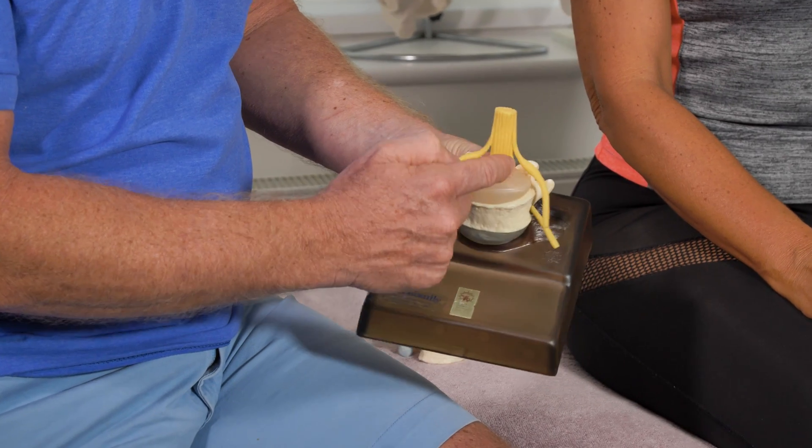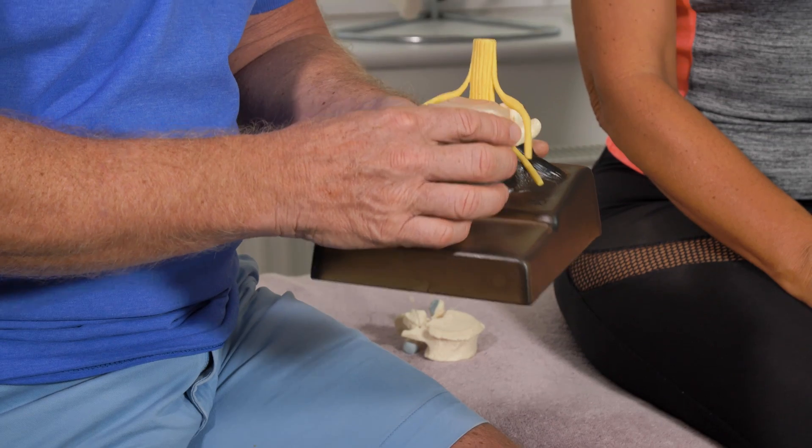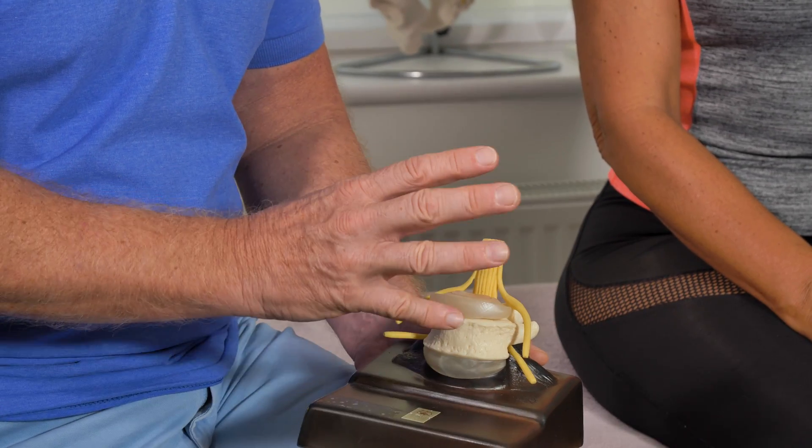It sounds a bit strange but it's actually quite a good test. If someone has what you perceive to be disc pathology — say at L4 or L5 — where a disc is touching a nerve root, it basically occupies the space. The Valsalva has many uses, such as checking the ears or cardiac examination, but here we're going to talk about disc pathology in particular.